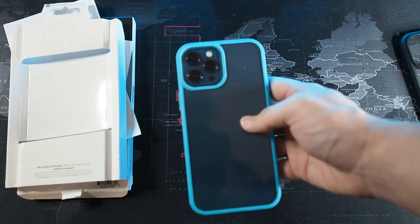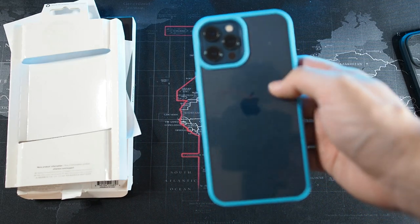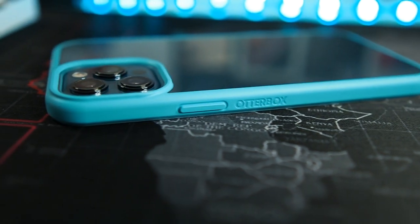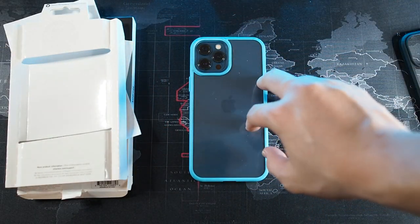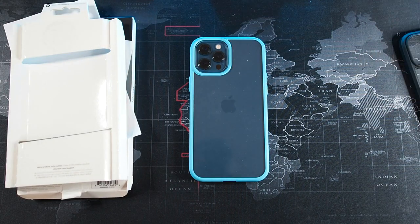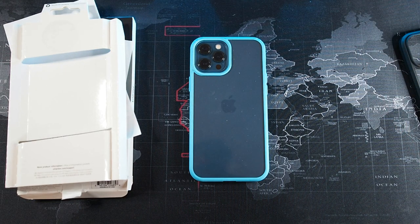I can recommend the OtterBox React if you are paranoid about dropping your device and want OtterBox-level certified drop protection. Overall for the price it's all right, but I'm not really a fan of a case like this costing above 100 ringgit — I think it should cost around 90 to 99 ringgit maximum. OtterBox's pricing is just too high in my opinion. I can recommend OtterBox for drop protection because they're known for it, but for this type of casing I'd suggest topping up another 30 to 70 ringgit and getting the OtterBox Commuter or Symmetry series for way more protection.